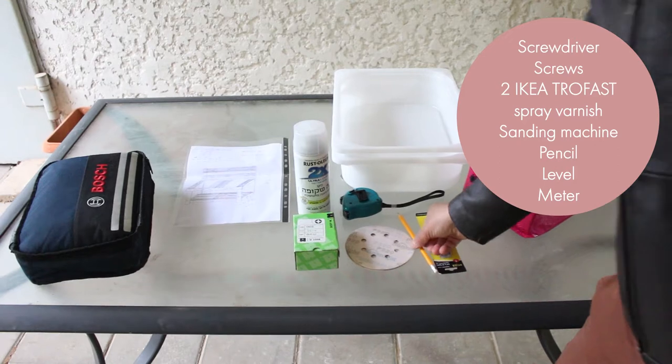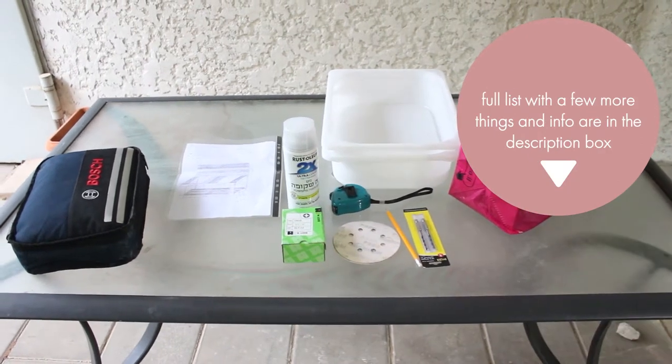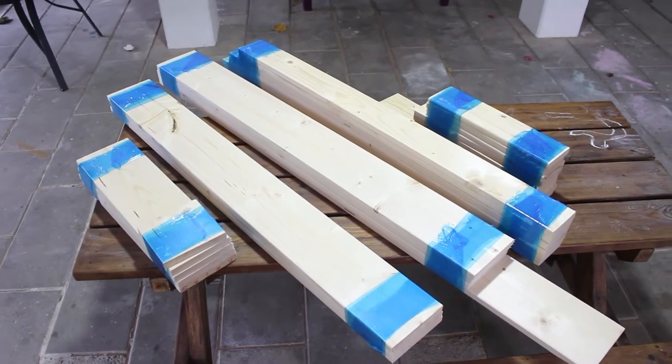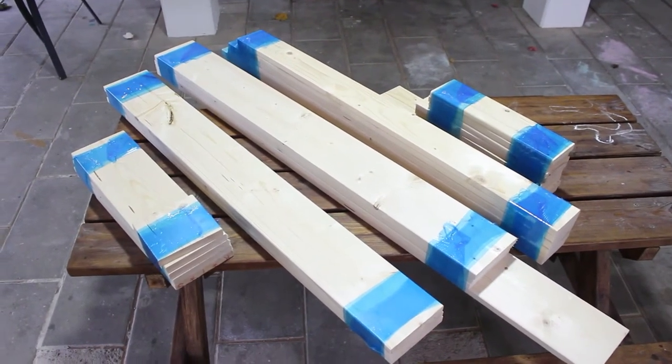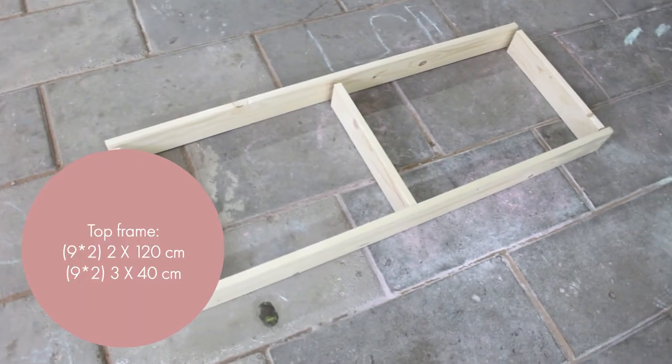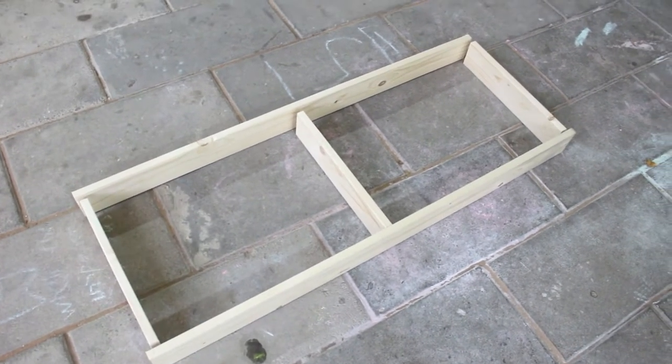Here's some of the things you will need for this project — you can see the full list in the description box. I'll add the full measurements and calculations for the wood in a blog post, and you can also download my drawing from there.